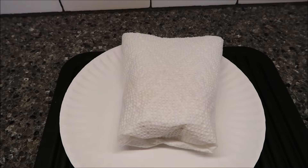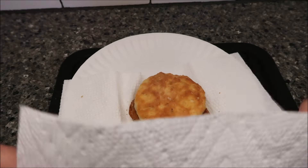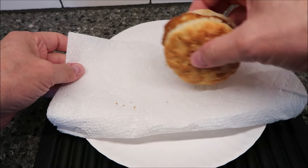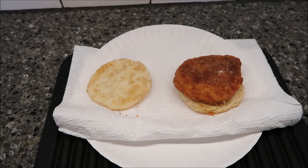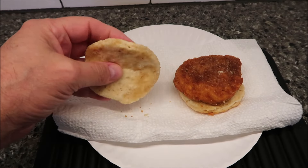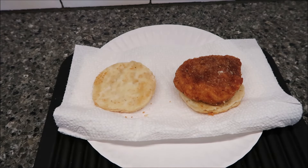Here it is out of the microwave. I did let it sit for about a minute. It looks exactly the same, just hotter. I'm going to flip this open because I don't want the biscuit to get soggy — they will sometimes if you leave them sitting. It looks pretty good. You can really smell the breading on that chicken. The biscuit itself feels pretty good and soft — it's bendy, not dried out.